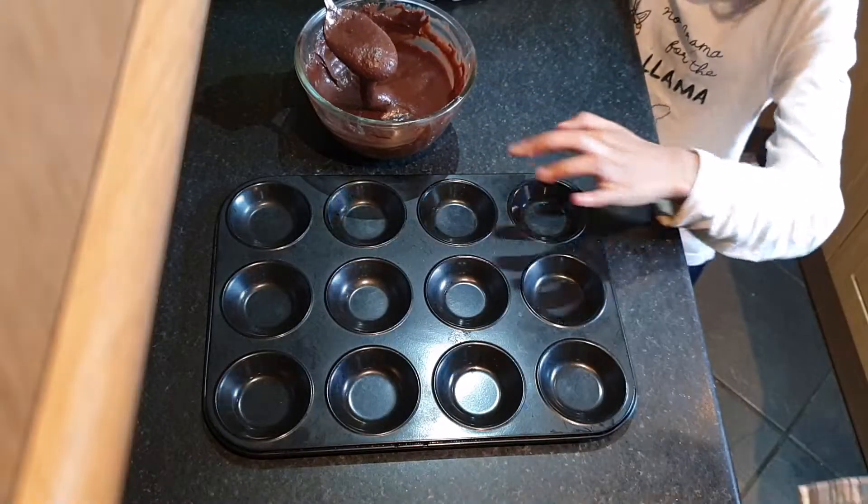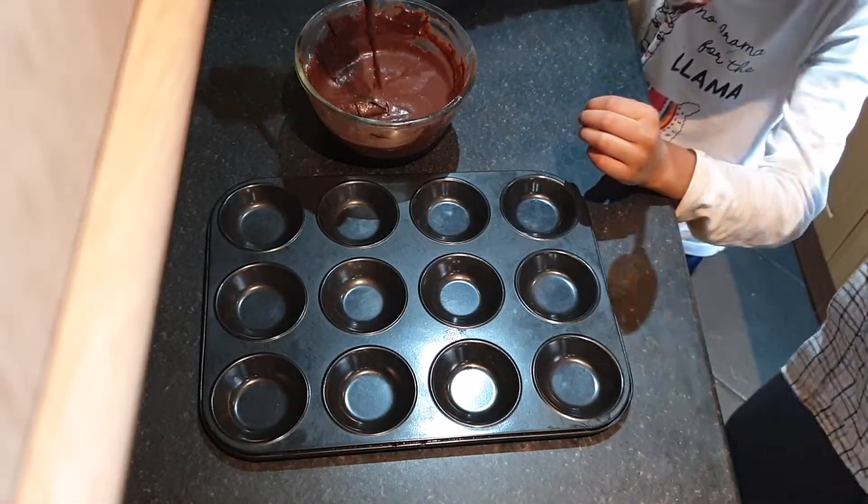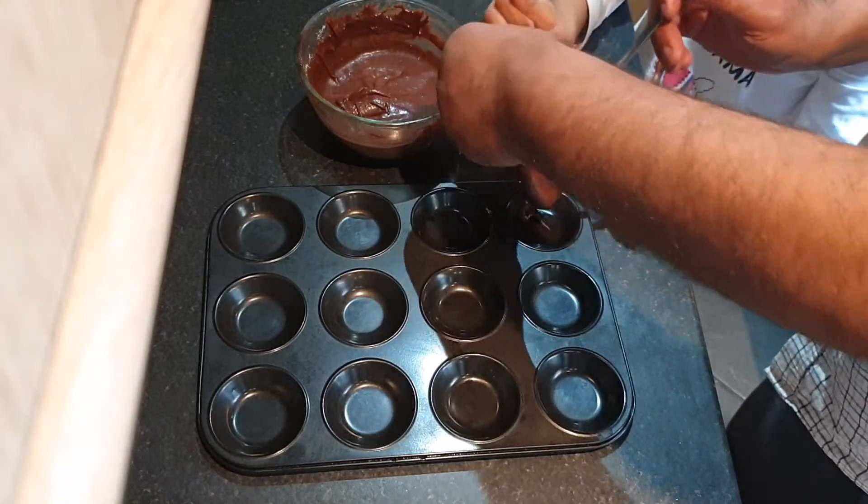I am going to pour into each of these container molds. Daddy, help me! Yeah, I will help you. Put it on top of here, and then I shall help you with this.